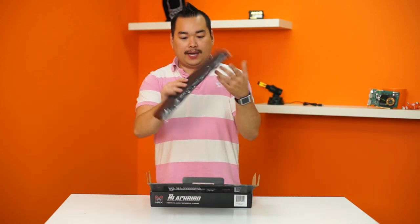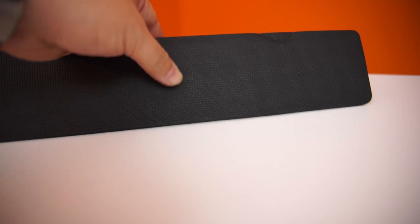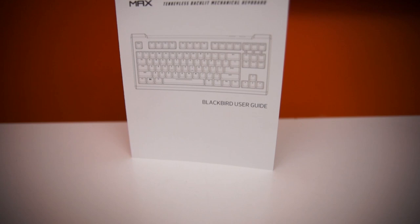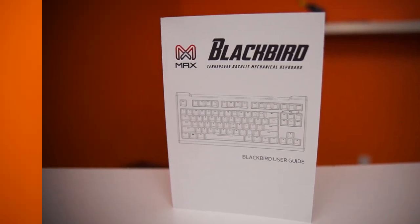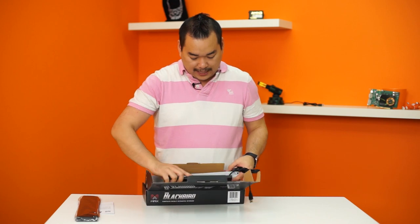First of all we have a nice memory foam wrist rest — it's really nice to see people still include those small accessories, it puts a nice touch to everything. Next we have a Blackbird user guide, so read that carefully. And next we have a braided cable that seems to be pre-attached.